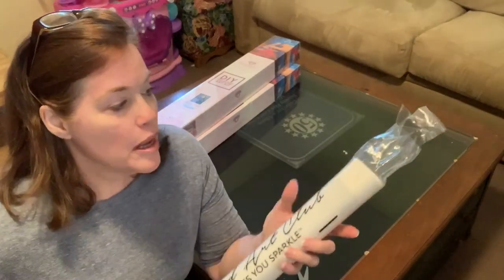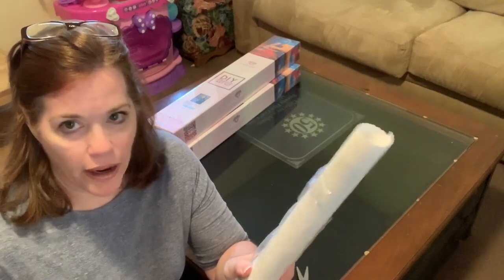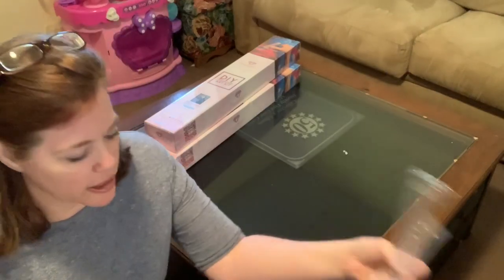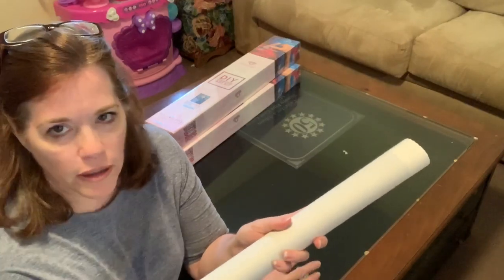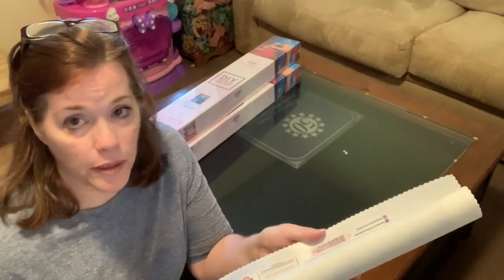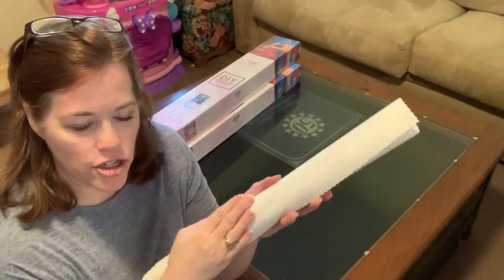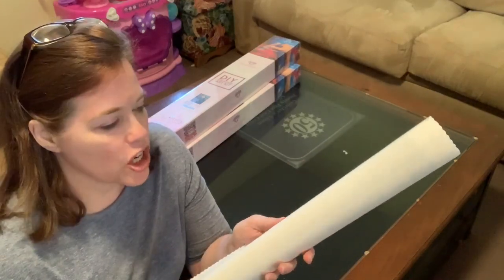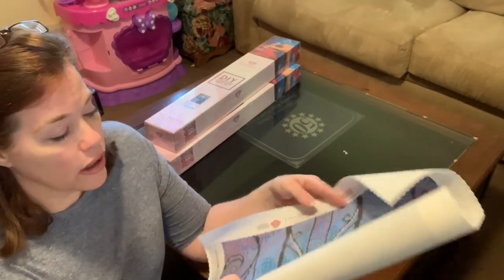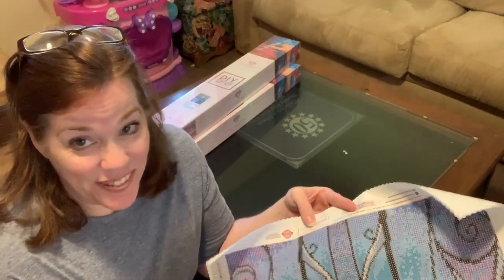Now for the canvas — the pièce de résistance. It comes in a nice package. I typically don't roll mine back up, but if you do it tightly you can store it that way. Diamond Art Club's packaging is just superior to everyone else I've seen. The canvases are velvety on the back — so lovely to touch, not plasticky at all. All the colors — oh, the sparkles!